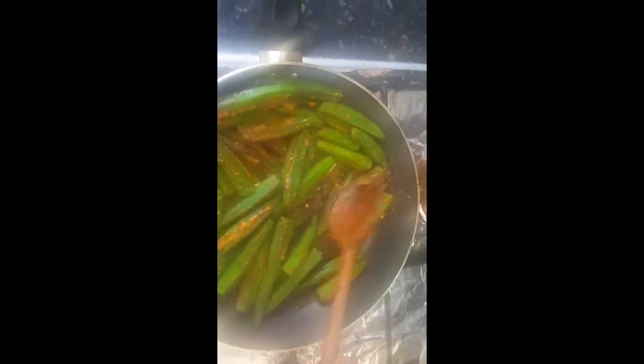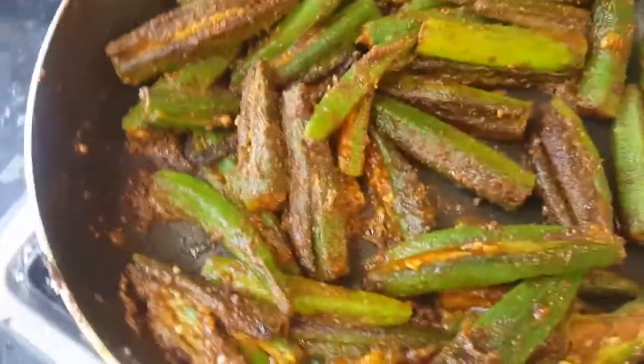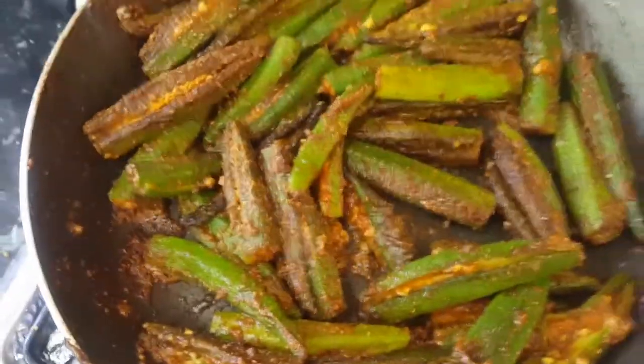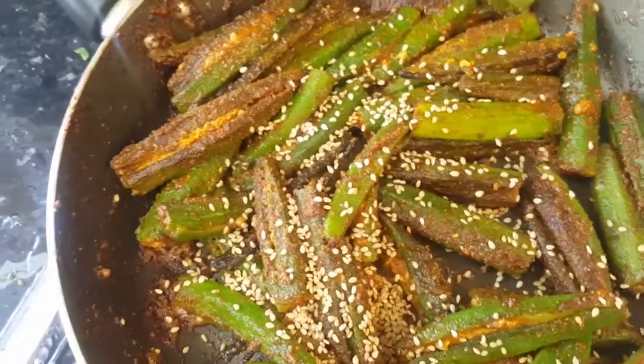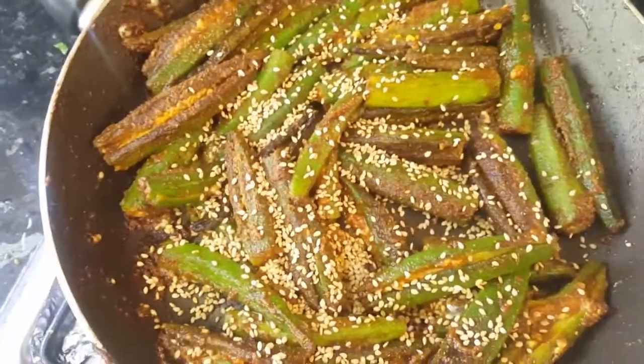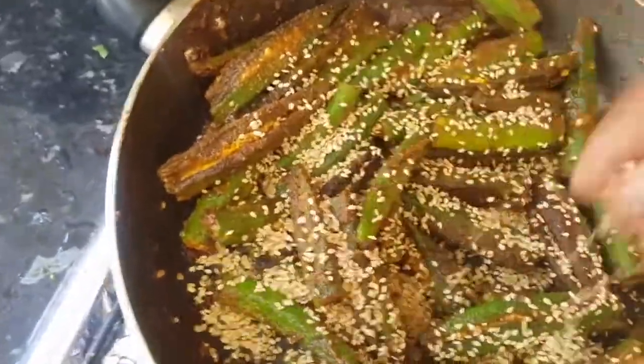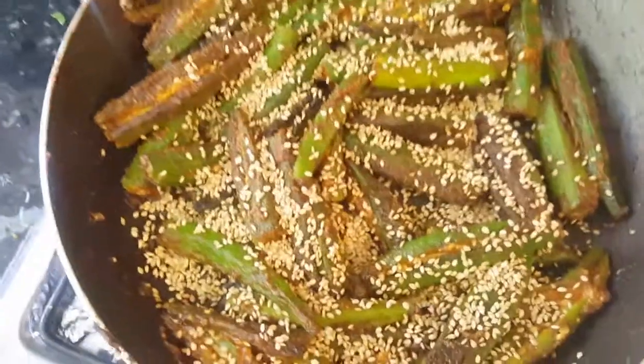Keep it on very low flame. On high flame it can burn, so lower flame is important. After four to five minutes the bindis are crunchy and ready to be served. For the last step, we need to sprinkle sesame seeds on top. Also, if you want, you can add asafoetida or hing in the oil before frying the bindis — if you add ginger or asafoetida, you'll never have digestion problems.